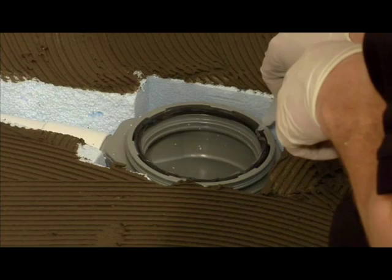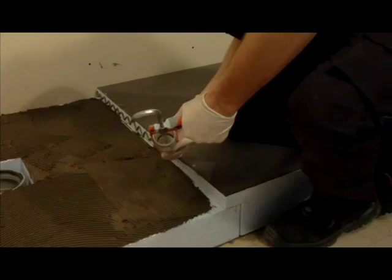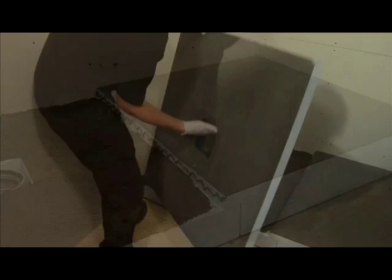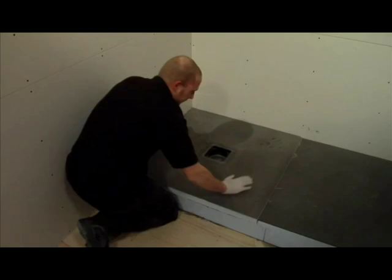With the remainder of the Fix MD adhesive, you should now run a wavy line across the lip of the shower tray extension piece. Now bed down the shower tray into position. Placing both hands through the hole in the shower tray, pull the trap up into position until it firmly clicks into place.